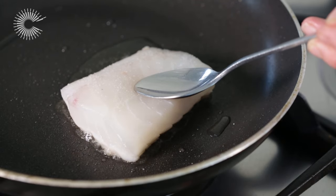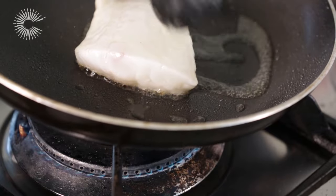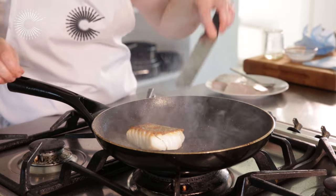Cook for two to three minutes until the skin is crisp, using the oil to baste the fish as it cooks. When the cod is nearly cooked through, turn it over and cook for a further two minutes.